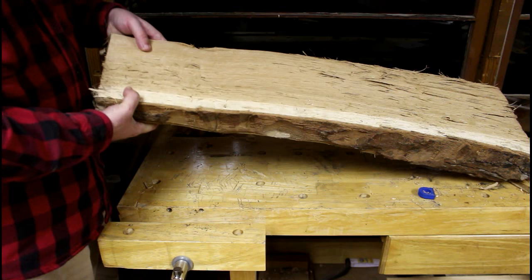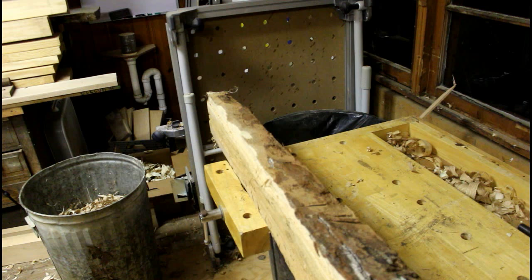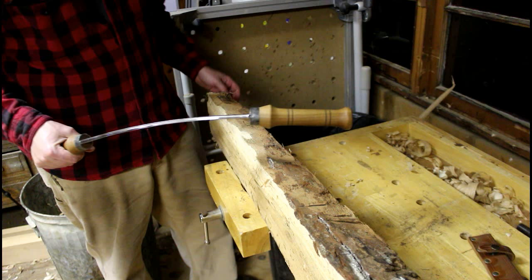I'll grab the drawknife and just get rid of the bark. I'm not going to worry about the sapwood right now, I'll leave it on there. I put it in the face vise on this cheap little workbench. I know what you're all thinking — this is more of the same. But Alan had some questions and I'm just trying to answer them the best way I can.